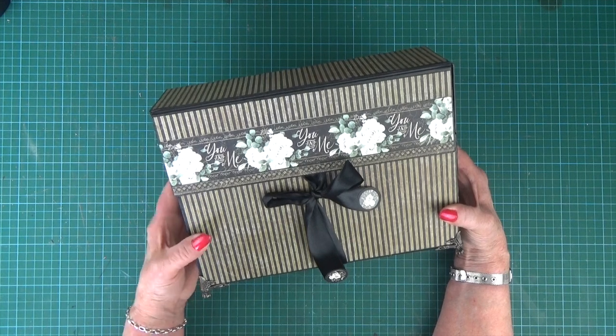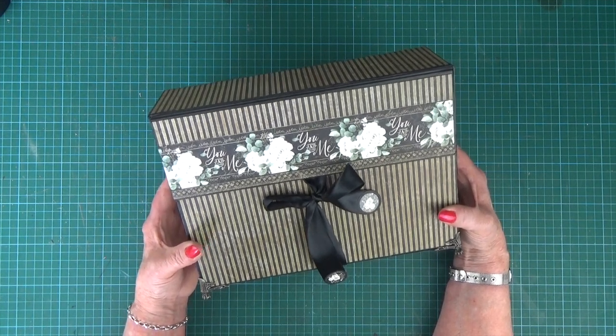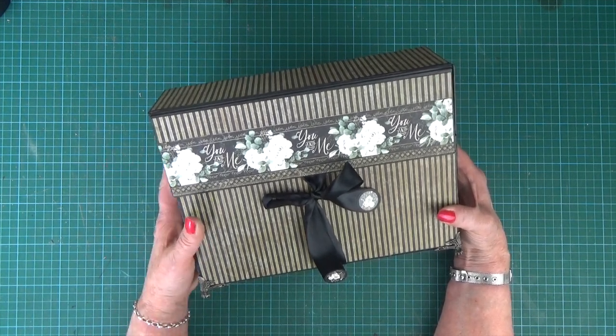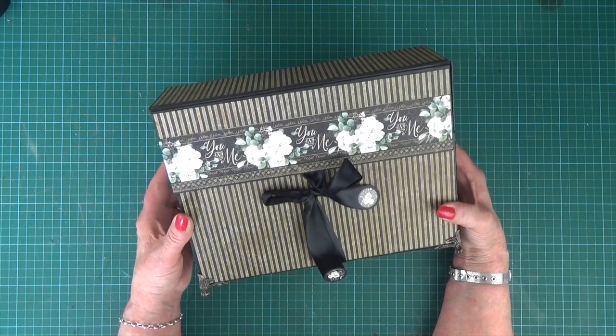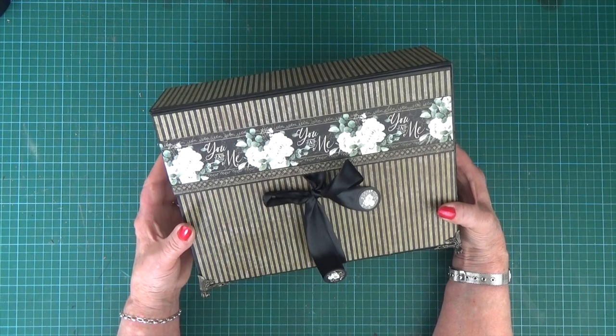We're also having a custom kit made so that you can create the project without cutting your own chipboard too. So do check out the links below. Let me take you through the project.